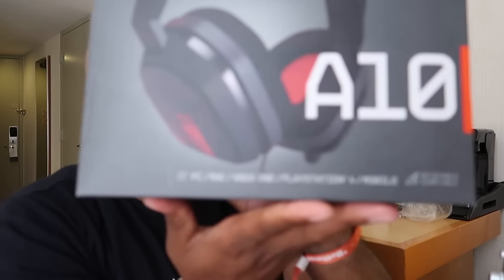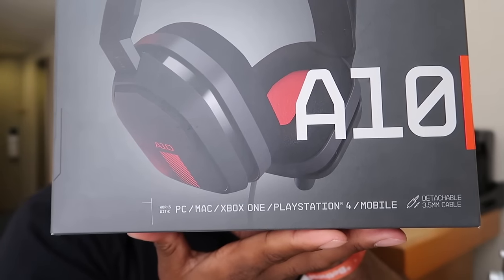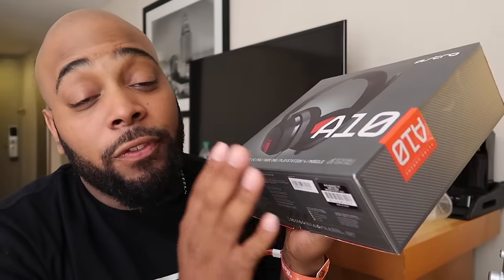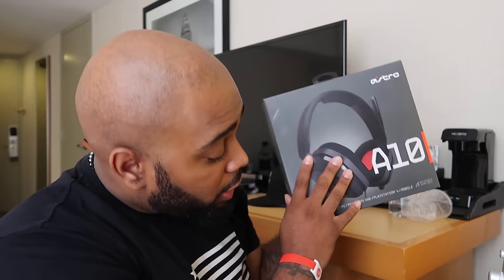Let me give you guys the specs. This bad boy works for PC, mobile, Xbox, and PlayStation. It works for every console, every PC, and even your cell phone. So you don't have to say, oh, I can't get it because I got an Xbox or a PlayStation. The headset is made for everybody — it's universal.